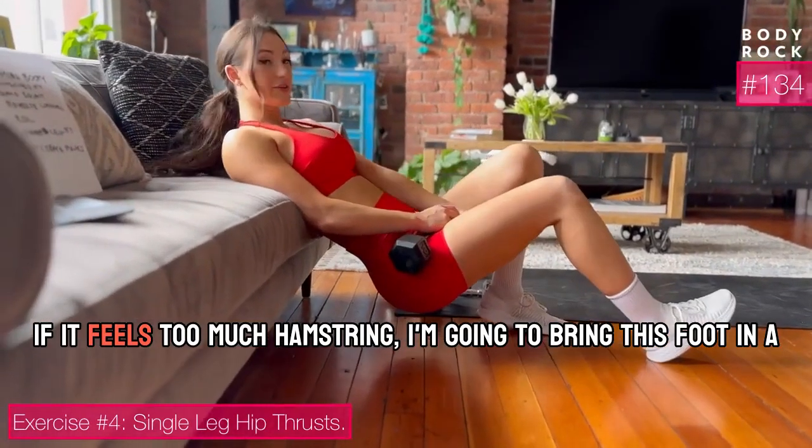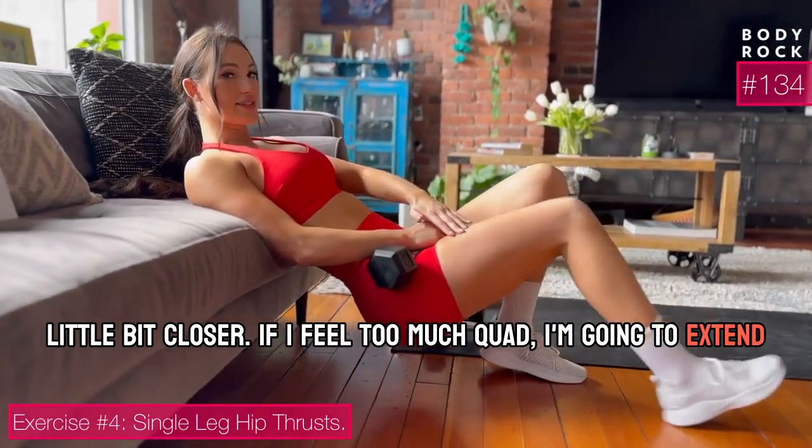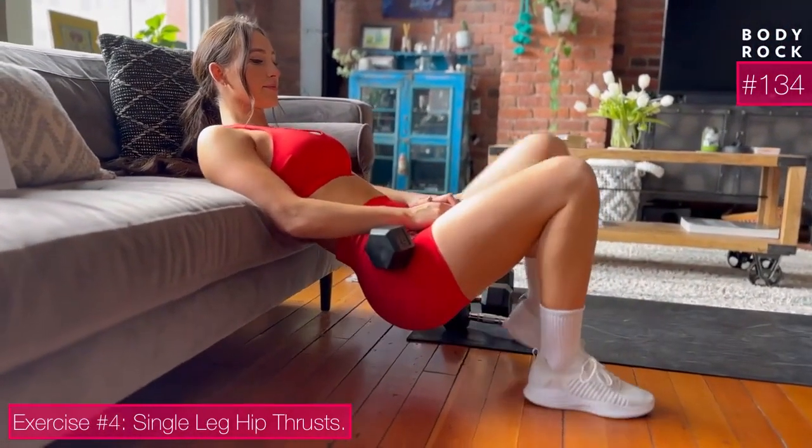If I feel too much hamstring, I'm going to bring this foot in a little bit closer. If I feel too much quad, I'm going to extend it out a little bit and breathe out.